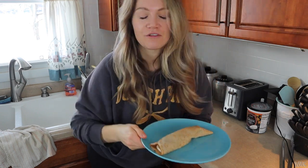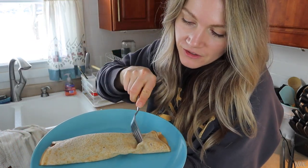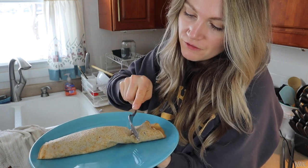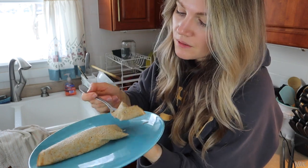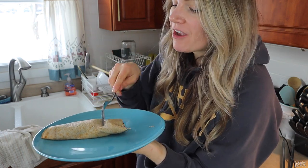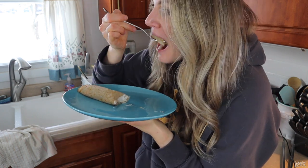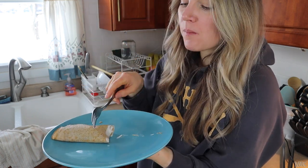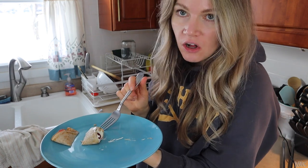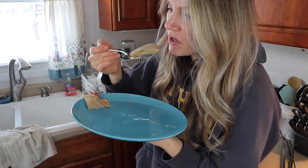I think you're supposed to eat it with a fork to be honest. Here's some food ASMR for you. Oh my God — yeah. I could see warming this up; warming this up would be so good. If you have an Aldi's in your area, definitely look for these things because they are super good.